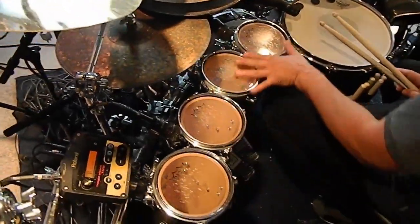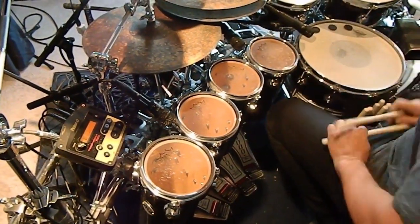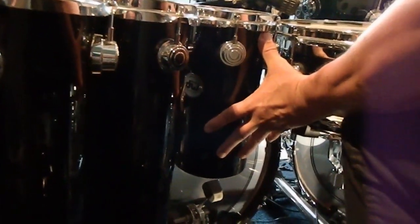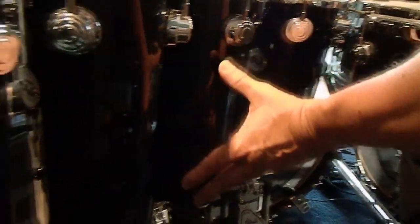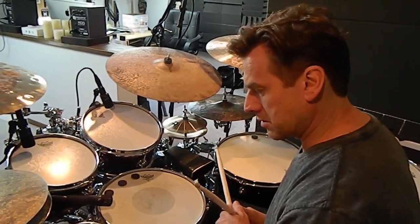This is a nice little melodic array of rata toms — a 12-inch depth, 14, 16, and 18, all 6 inches in diameter. I use two 24 by 14 bass drums.